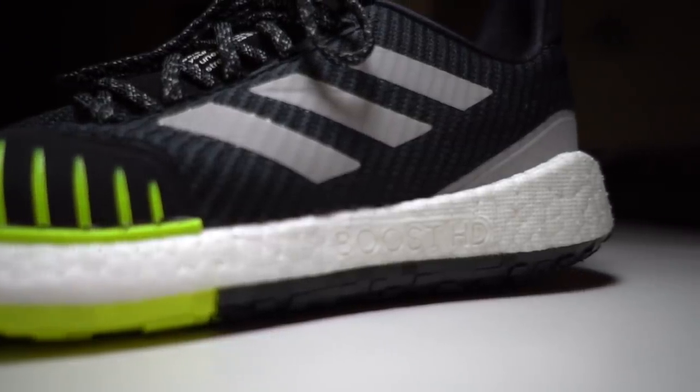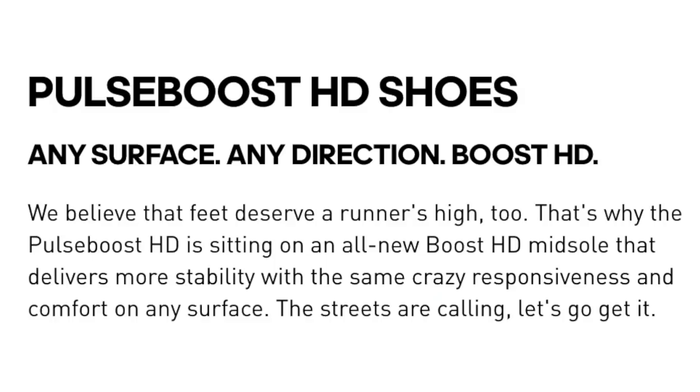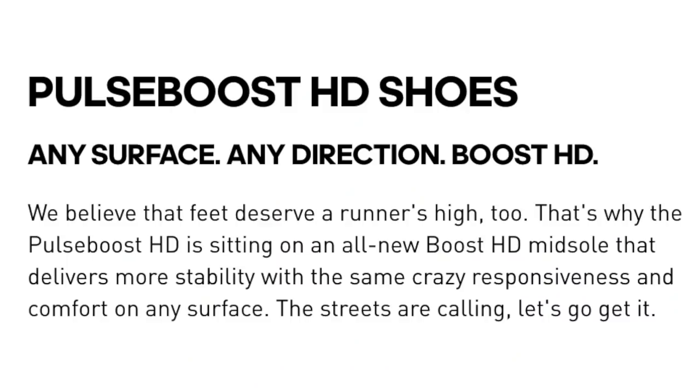In terms of the midsole, we've got Boost HD, which is different than regular Boost. My suspicion when I first saw Boost HD is that it's either easier or cheaper for Adidas to make — it's got to be one of those two things, because otherwise why mix it up? It's certainly not a lighter material; it still feels a little bit back-heavy in this particular shoe with a lot of that Boost HD material in the back. It still feels great, and Adidas touts it as having the same 'crazy responsiveness' — that's a direct quotation — as regular Boost, which I'd generally agree with. They also tout Boost HD as being able to maintain that responsiveness while also being a little more stable of a shoe.